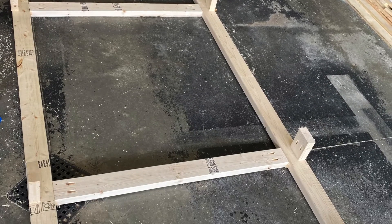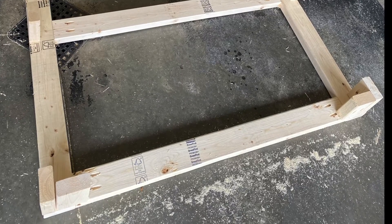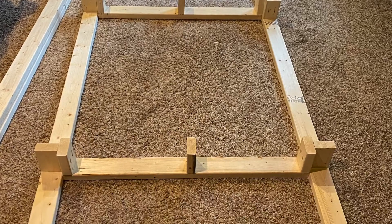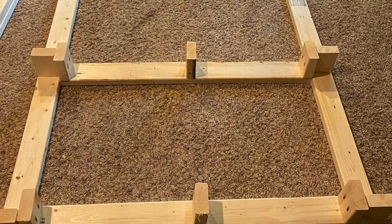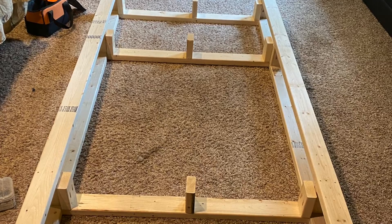Now we're ready to cut and attach our vertical risers. Cut 22 2x4s at five and a quarter inches each. Attach these 20 vertical risers, referring to the picture below for the placement of each board.